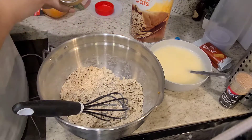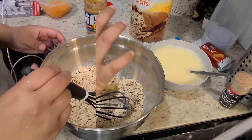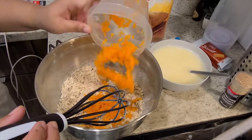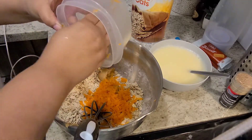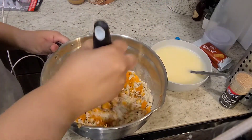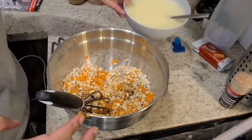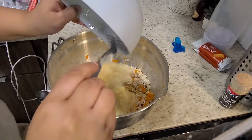Now I'm going to go ahead and add two tablespoons of peanut butter and mix that with the carrots as well. You want to make sure you get all those shredded carrots. Make sure you have a good spoon to mix with. Now you can go ahead and add the wet ingredients to the dry mixture.